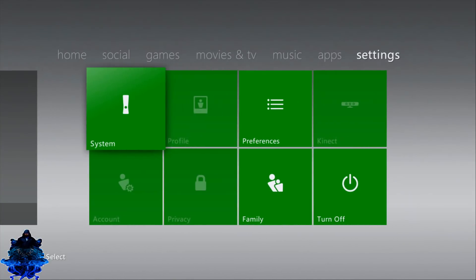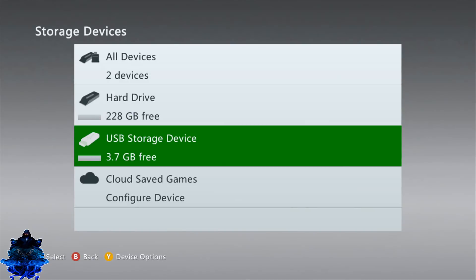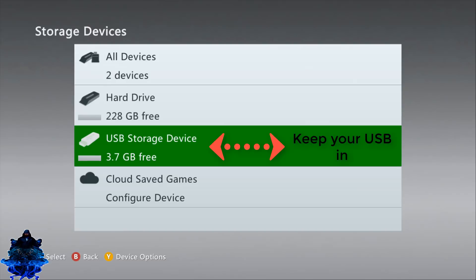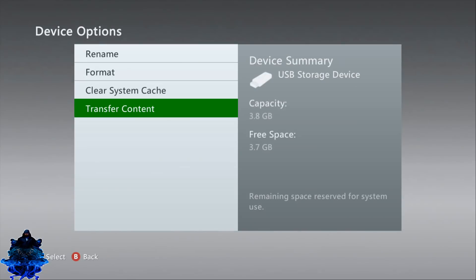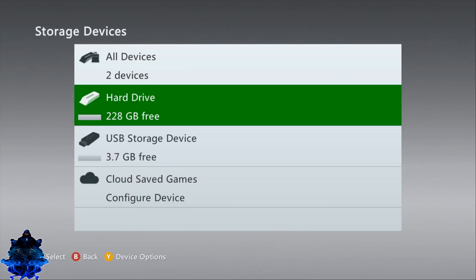Go all the way over to Settings, then System, go down to Storage. As you can see I have my USB storage and my 250GB hard drive. We need to power off the console and remove any hard drive you have on it, so we only need our USB stick plugged in. If we press Y we are not going to get any additional options because we need to configure the USB stick. So go ahead and turn off your console and remove the hard drive.